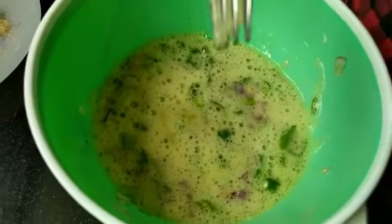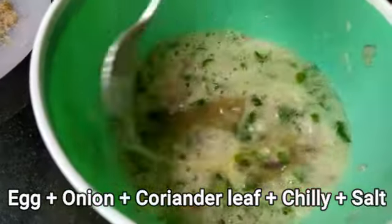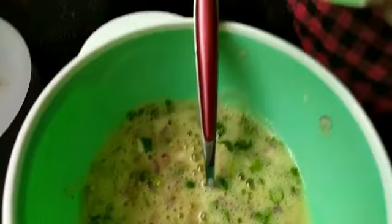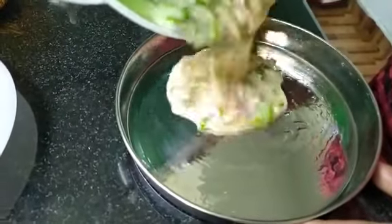It's a vegetable. I've made a meal. I've made it — I'm going to add a little oil. So we've made this.